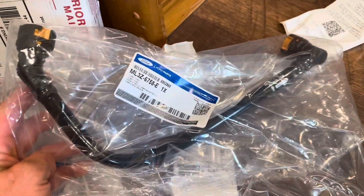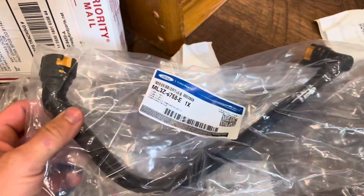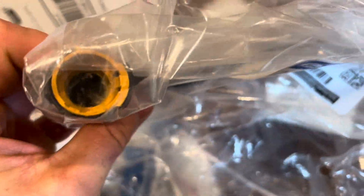I went ahead and ordered one of these PCB lines because I broke the orange plastic thing.